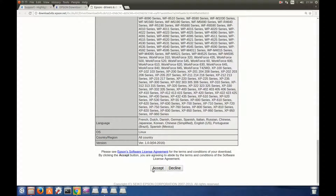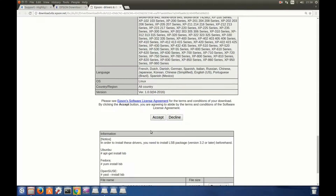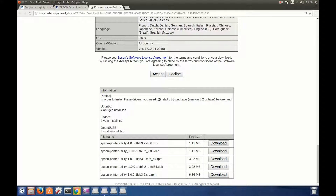You have to click Accept. Here it's saying that you need to install the LSB package beforehand in Ubuntu using the terminal. But we will not install it using the terminal — I will show you how we do it, which will make it easier.